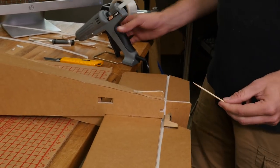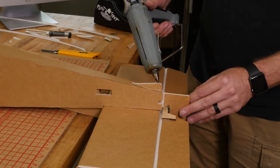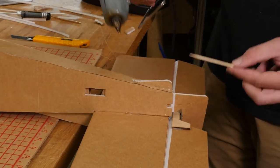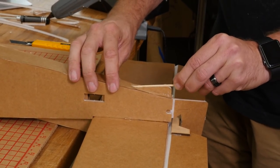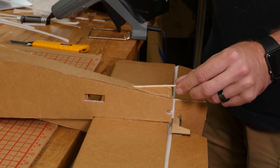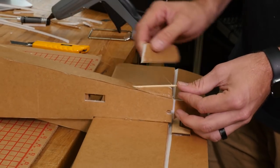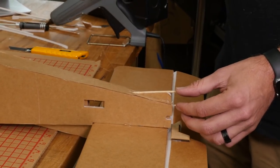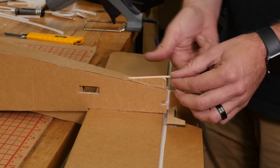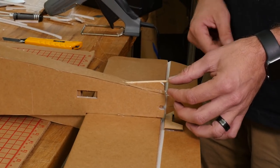Our next step is to take our extra little piece of barbecue skewer, put a bead of glue down, and using the pointy end, drive this down in. Then take a scrap piece of foam. If you choose, you can also get an aftermarket tailwheel — just cut this off flush and mount it to your rudder.